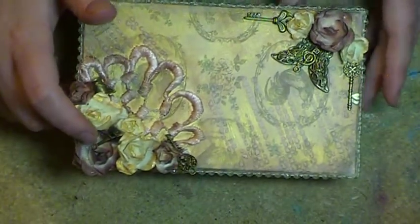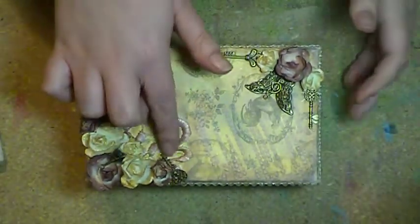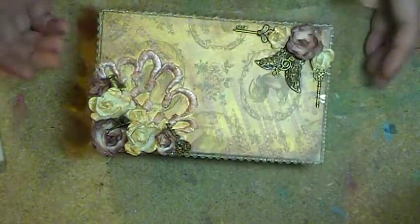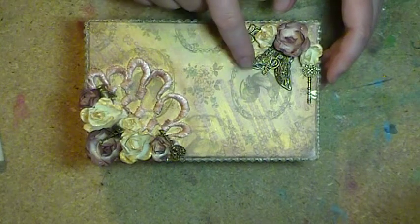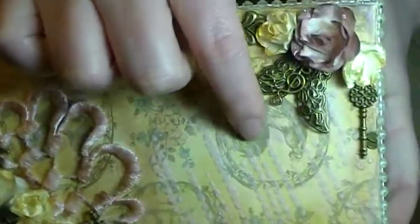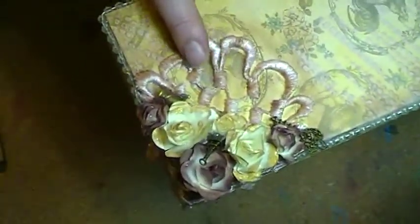I also used a little Eiffel Tower charm from eBay — you guys should seriously check out eBay for these. Then I put on a little key, and these are bronze items from eBay or from a rack — they're mixed together so I don't know what came from where. There's another bronze charm, and a butterfly applique I got from Butterbee Scraps a long time ago. I stuck a treble clef from eBay onto the butterfly. Then there are two more bronze keys, which pretty much finishes off the box.